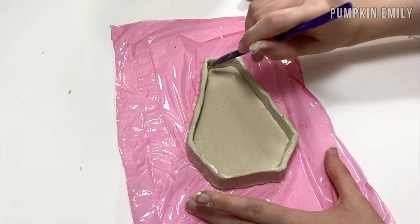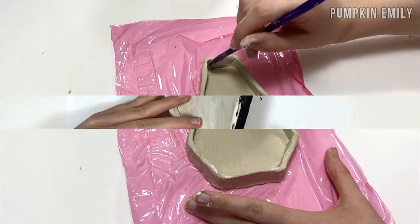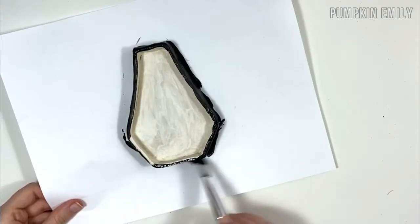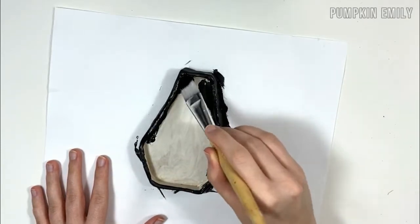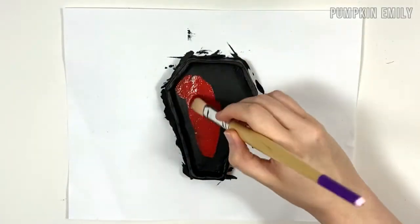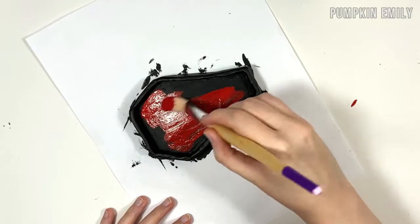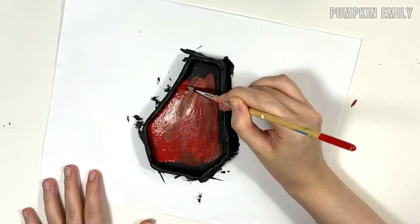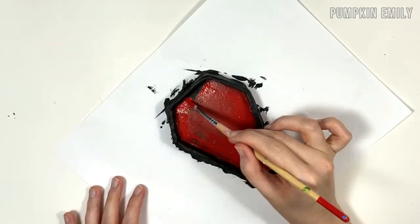When you like how the coffin looks, you want to let the clay dry according to the clay's instructions. Once the clay is dry, you can paint the coffin any color that you want. I painted mine black and later I decided to paint the bottom red. When the paint is dry, you're all done!